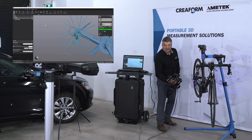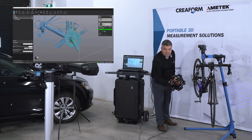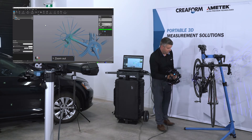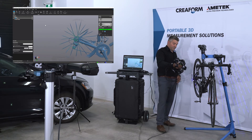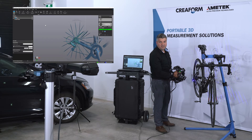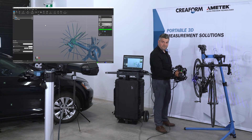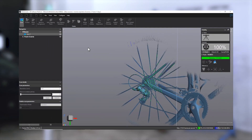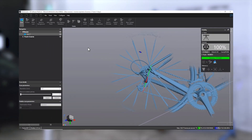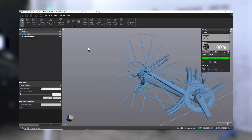All the Creaform scanners have smart controls directly on the unit, so this allows you to change the zoom in or zoom out, change your viewpoint, adjust your shutter time, and start or stop your scan. On the Elite version like this one, you can also toggle from the 15 laser crosses to one single line. The advantage of the single line is that it allows you to scan intricate details.